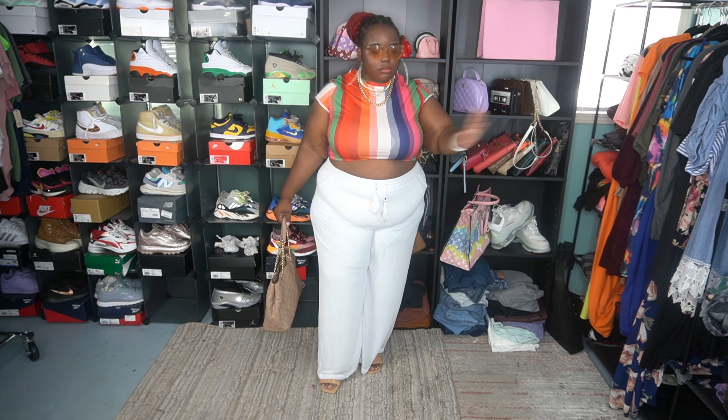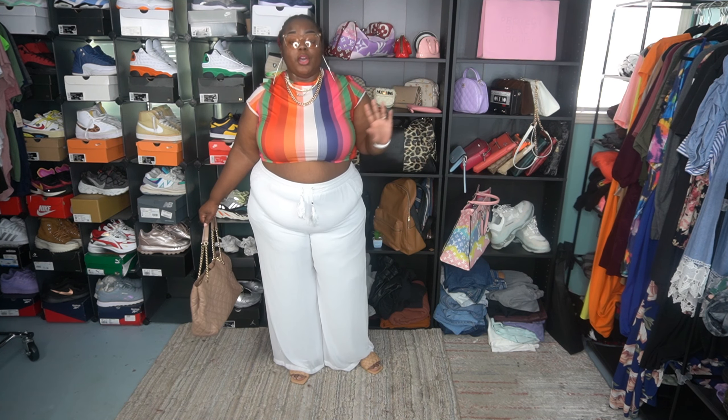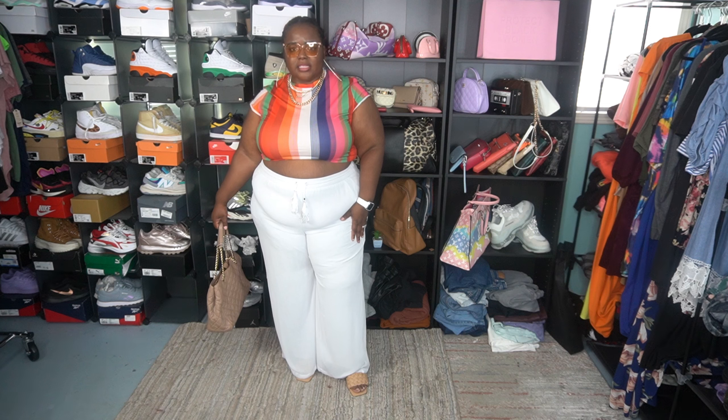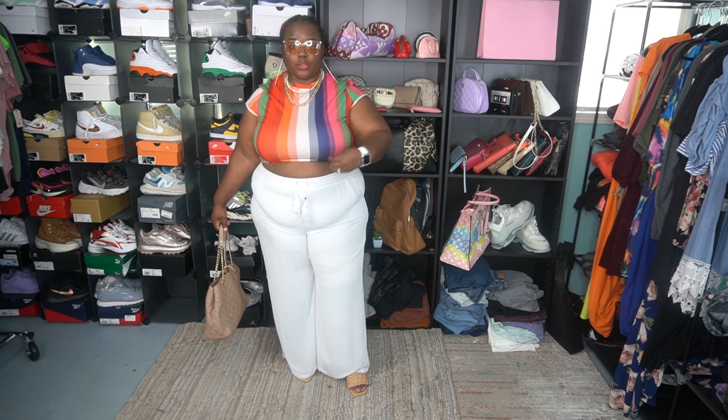For the first look, I decided to separate the two-piece, leave the bottoms for another time, and just wear the crop top. This is definitely a brunch look — fashionable, cute, and clean. I used white as my base, pairing the white wide-leg dress bottoms. I went very neutral with the mules and the purse, then went big on the accessories: glasses, really big hoops, and a layered necklace. That's really spicing up this look.